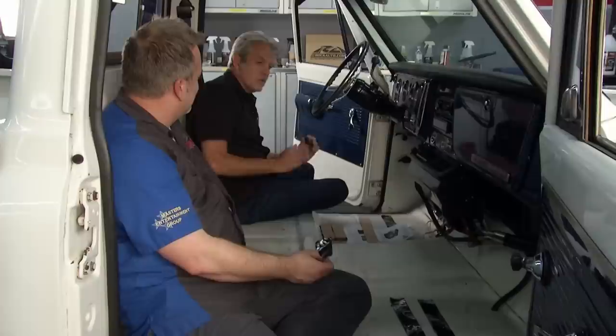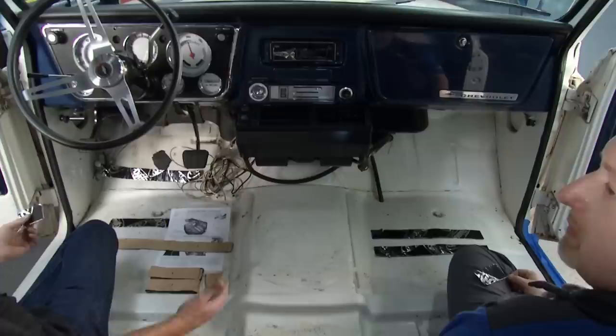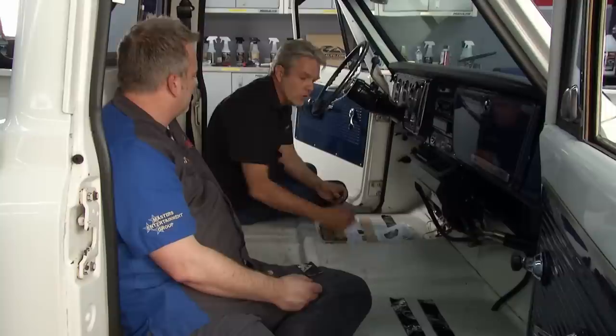Covering every square inch is a bit of overkill and there are consequences. First, it's hundreds and hundreds of dollars for that stuff. When you cut it out and lay it down, it takes five, six, seven hours. If you don't get into every single nook and cranny and you have an air pocket, moisture is going to harbor there and cause rust on your floor. So we don't need to go to all that trouble — if you have just a square inch of deadener, it'll sound deaden a square foot.